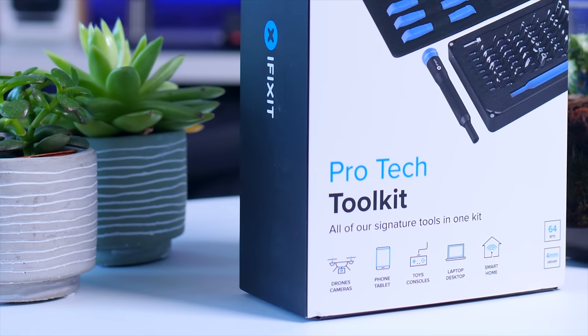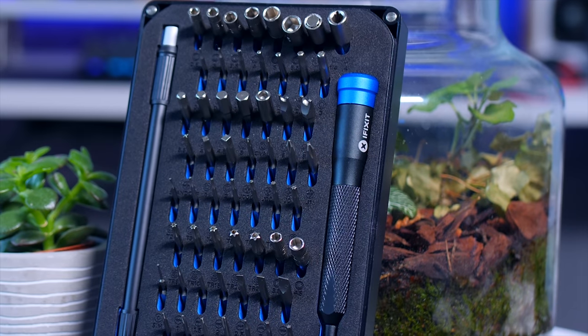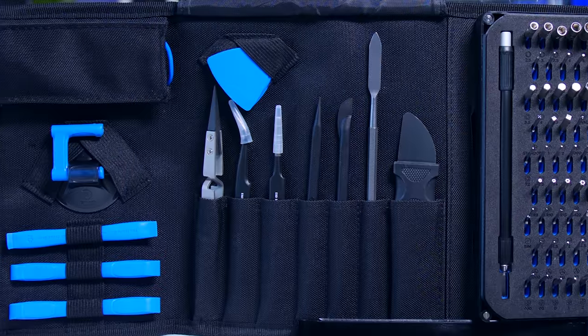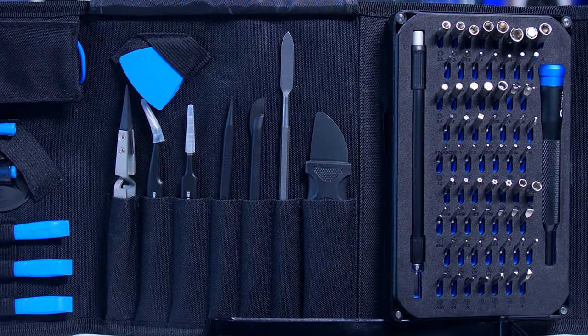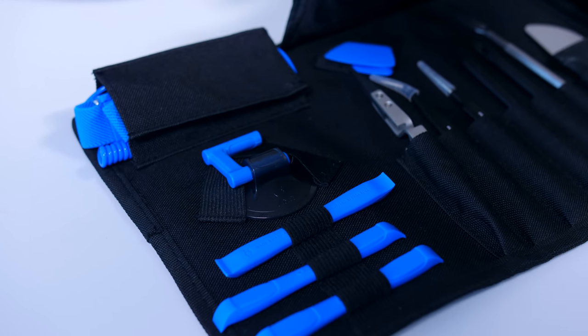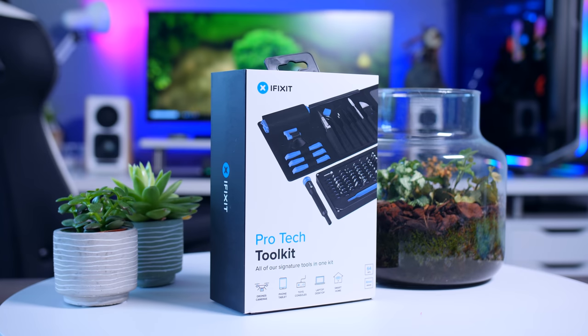This video is brought to you by iFixit and their ProTech Toolkit. The ProTech Toolkit has all the tools and accessories you need to repair your hardware, whether it's a PC, phone, tablet, console, and so on. It is made of great quality materials and iFixit backs that claim up with a lifetime warranty. Get yours using the links in the description below.